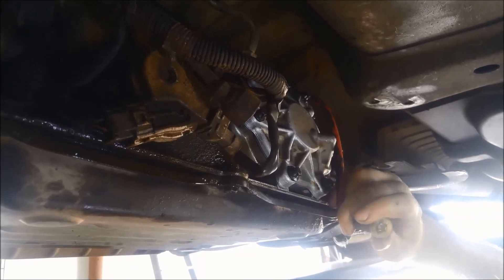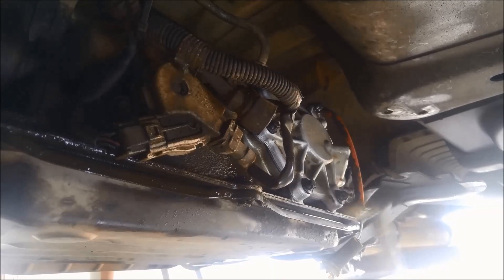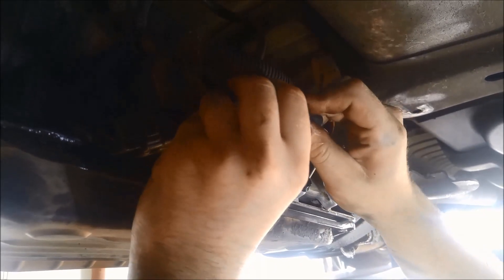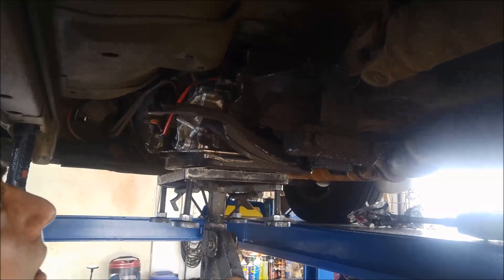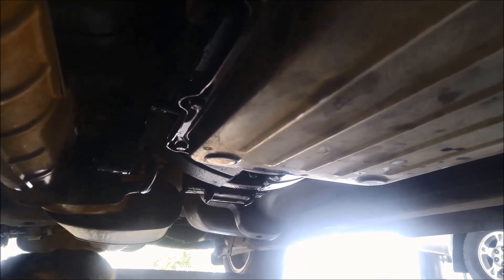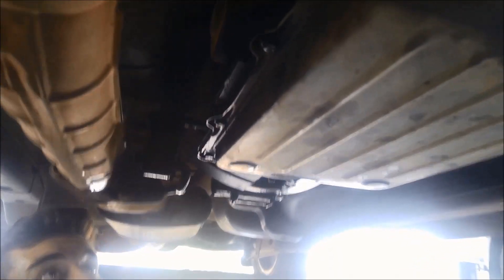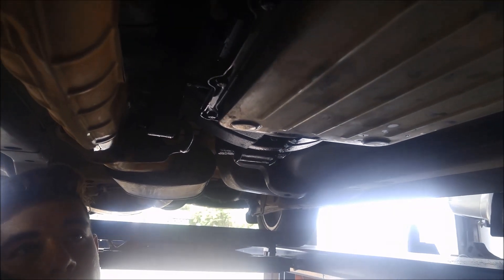We're just going to put the speedo cable back on, making sure that the truck's falling in, then putting the cross member bolts back on. We've put the servo back on, speedo cable back on — just make sure that you double check all your work. Now we're just going to top it up with oil. It's done, and thank you for watching.